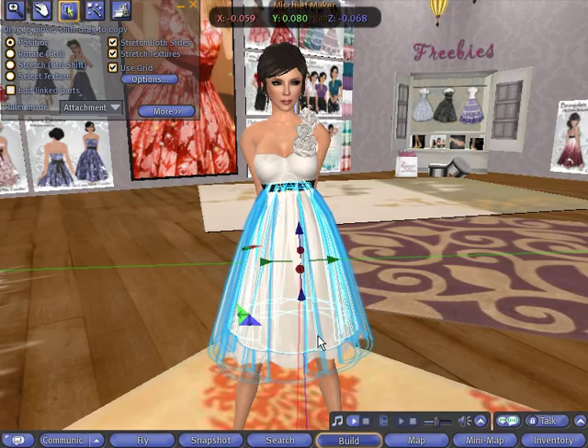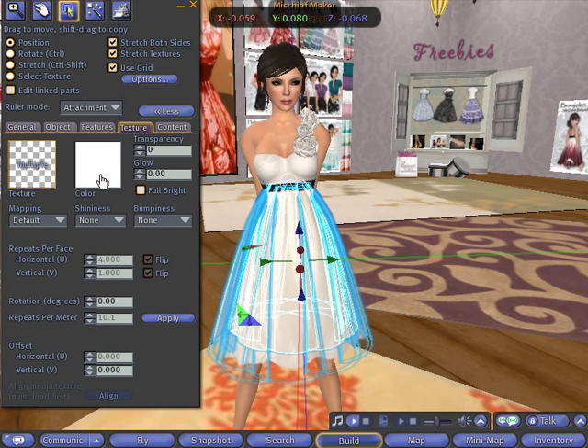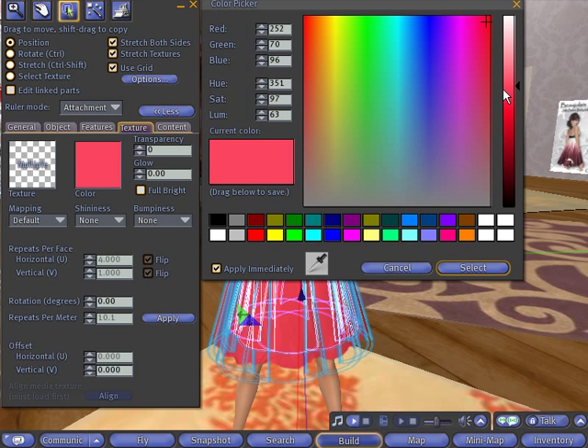Let's right-click on the skirt and go into Edit. There's a little More button here — let's expand that out so we can see all the options. We're going to be working with the texture, so let's click the Texture tab. There's a little color box here that, once you click, will open up the Color Picker. We can select any of these presets, or fine-tune the colors. Let's go with a nice pure red. Here you can pick how deep the color will be. I'll drag this color into one of the free open slots so I can easily reference it later.